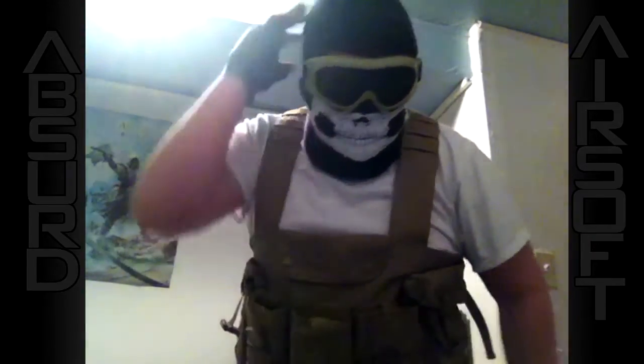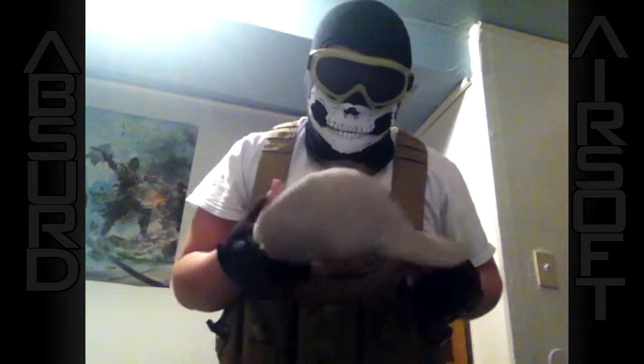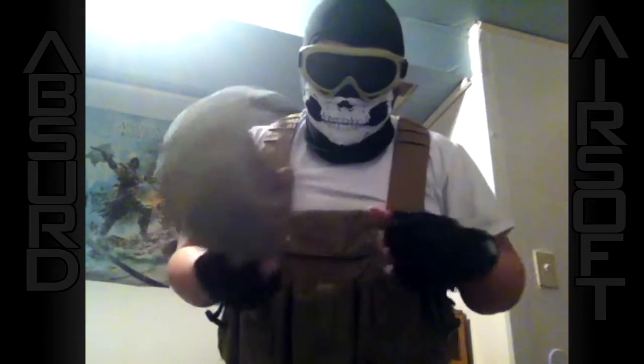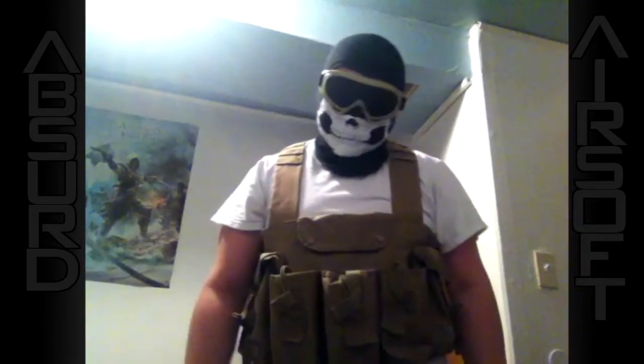Another thing you might want is something to put on your head like a helmet or a hat. You don't have to use it, but I like to just wear this tan cap here since it goes with my goggles and vest. You don't have to absolutely use one, but that's my personal preference.